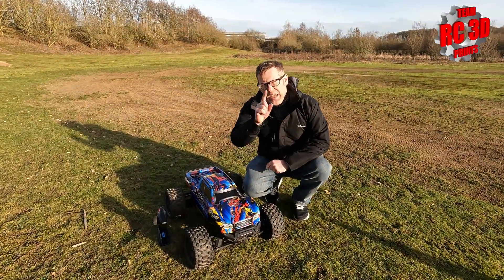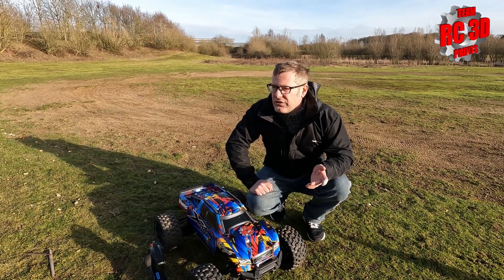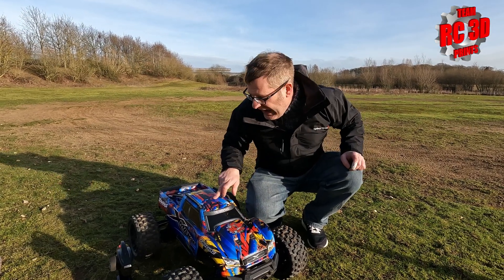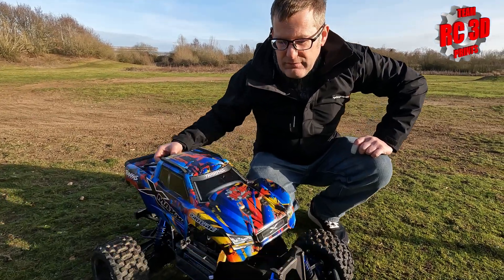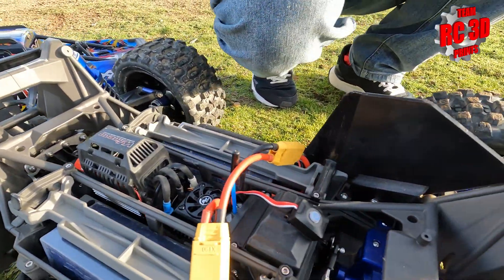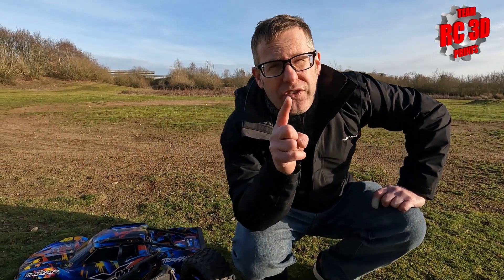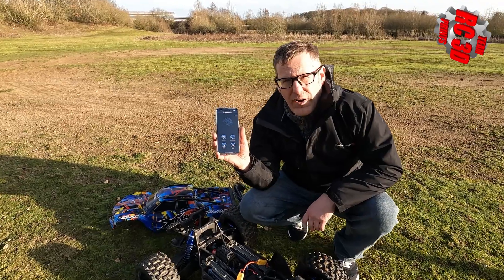Guys, the things we do to get footage and content. It is a freezing cold January day in the UK, my hands are cold already and we haven't even done any driving yet. But we have buried in the Blue X-Max a new speedo — we have the Hobbywing Max6, but it's the G2. What has the G2 got? Well, it's sensored, but we're only on the standard motor. It has got the app where you can connect without having to plug a dongle into it, which is really good — just a phone app.